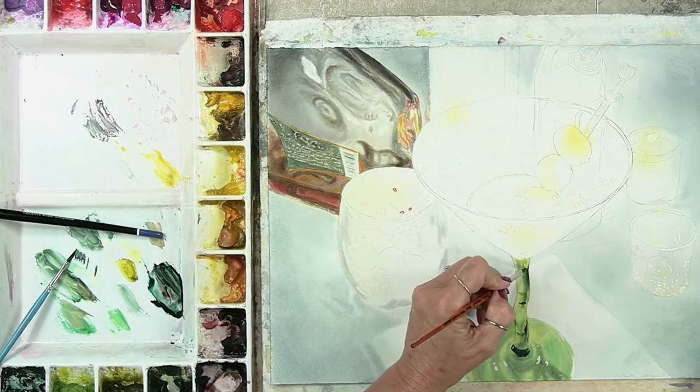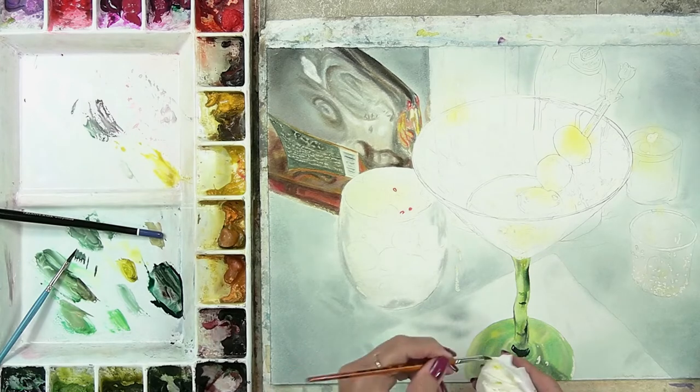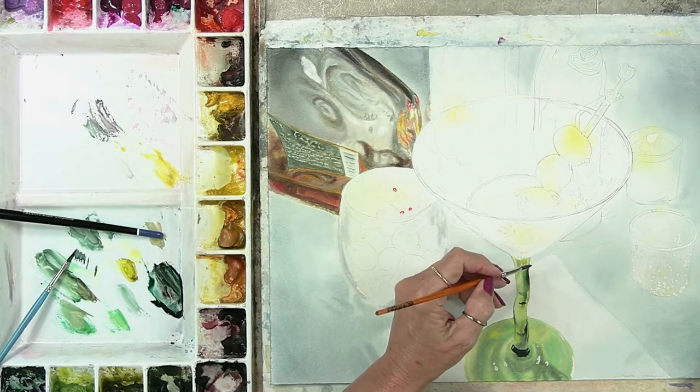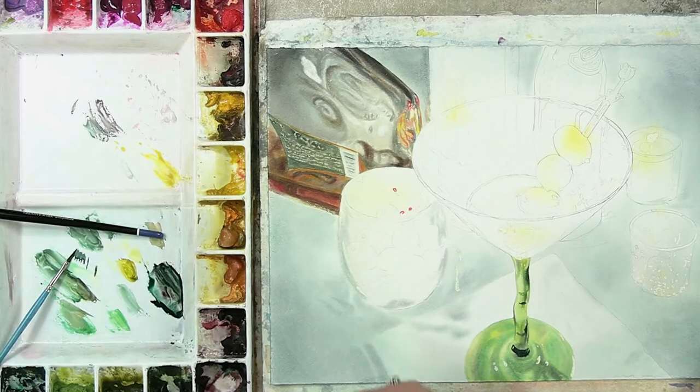Too dark, too much — it bled too much. So I'm going to come back with a clean, damp brush and I'm just going to brush a little water up into here and pull some of my light back while it's still damp.